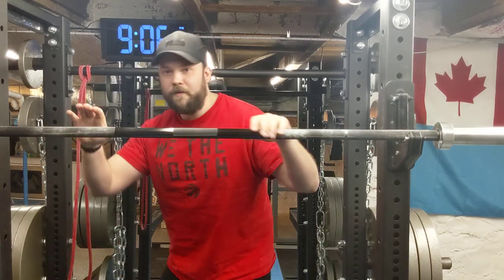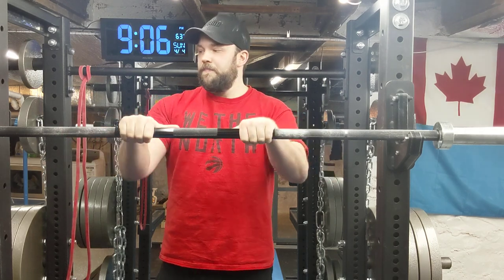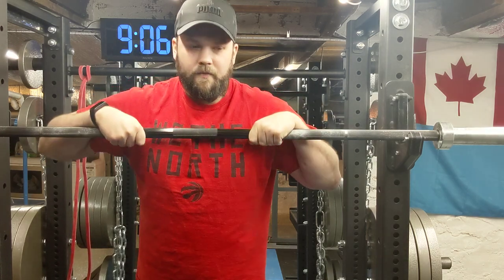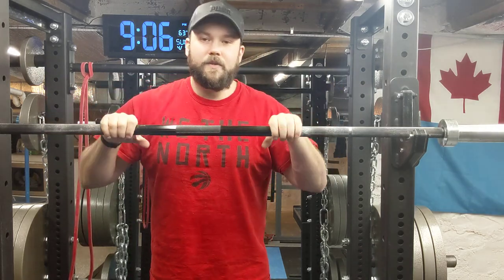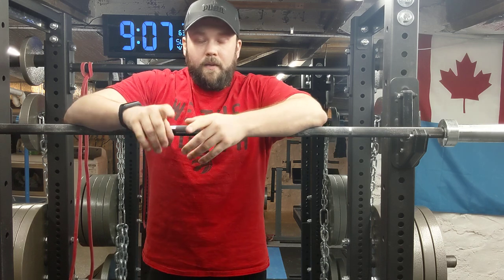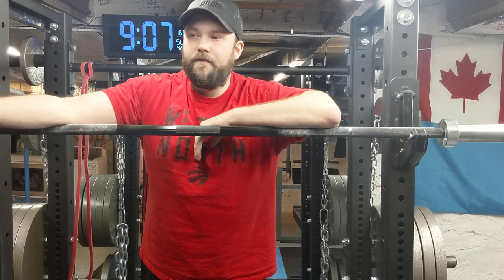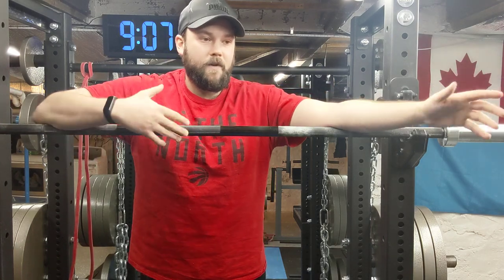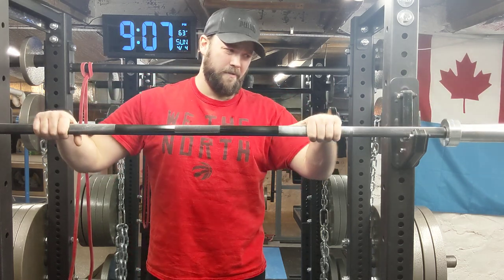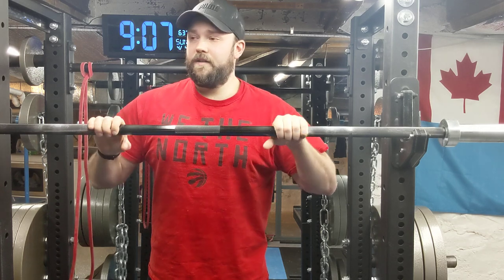We are back today with another home gym video. Today I want to talk about barbells. I feel like it's either overlooked or under-considered when you're getting a home gym — some people just think, 'I just need a stick to hold the plates.' But a barbell is one of those things you should consider spending a little more money on. If you go cheap, you're looking at around $150; something high quality like what I have here is around $400.